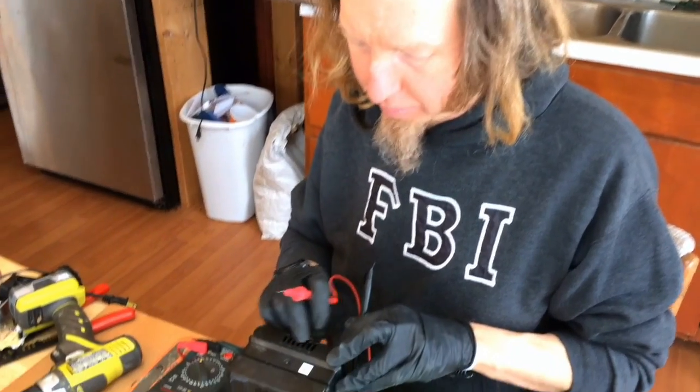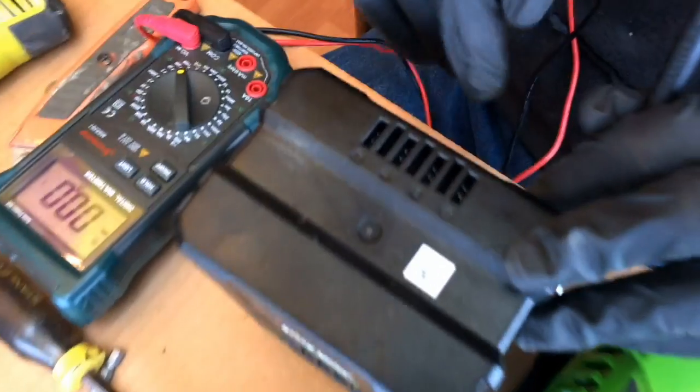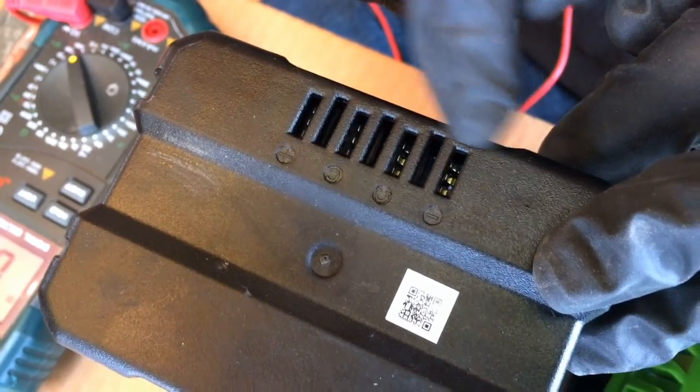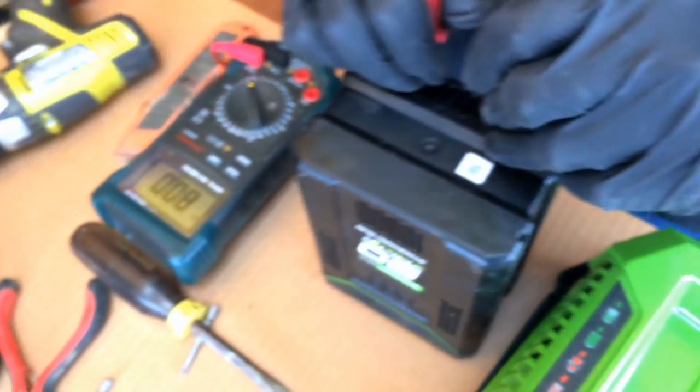We've got our Greenworks battery here. On the end of the Greenworks battery you can see we have a negative, a positive, a C, and an omega. Basically the only things you care about are the negative and the positive. We're going to hook that up and test it — this is a fully charged battery.